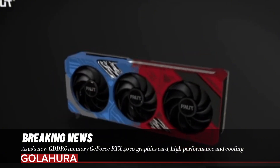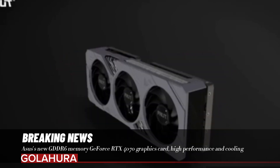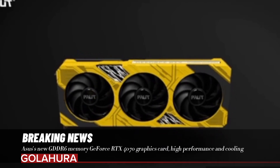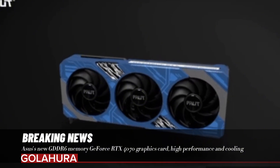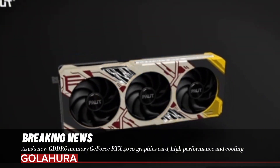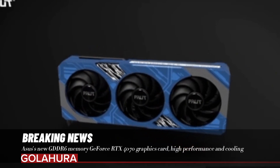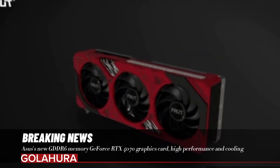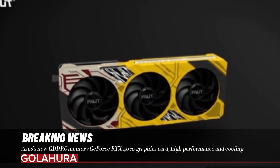Designed for gamers and graphic designers, the card offers both powerful performance and a class-leading cooling solution with its 2.5-slot thickness and dual-fan cooling system. In addition, a stylish and simple design and black color were preferred. The standard RTX 4070 model comes with 12GB, 21GB per second GDDR6X memory, which is very fast. However, Asus preferred to use GDDR6 memory in its new model.